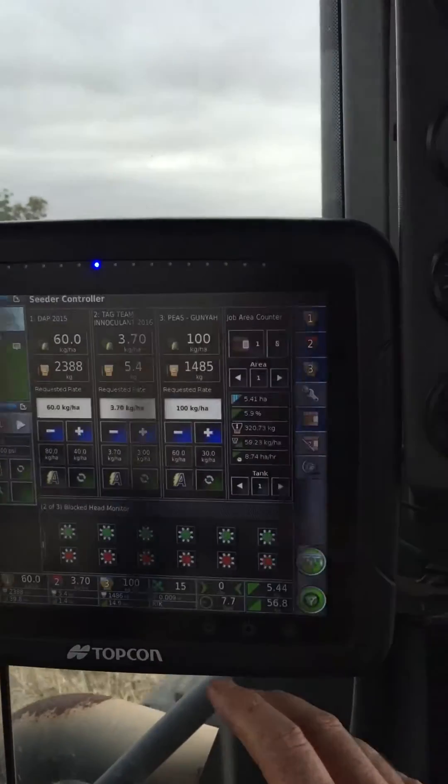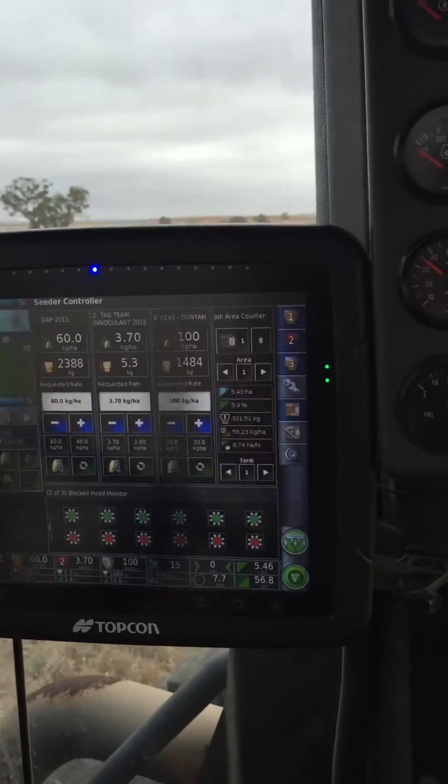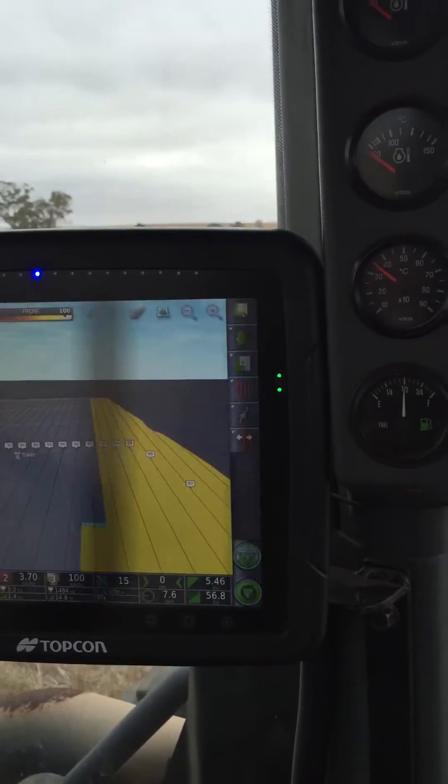Another mini view for my Seeder there. So you can completely customise it, lay it out how you want for this particular view. And then just touch it again and it'll switch back to each of the other screens you've got.